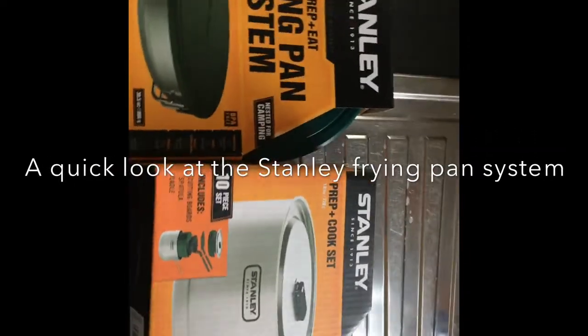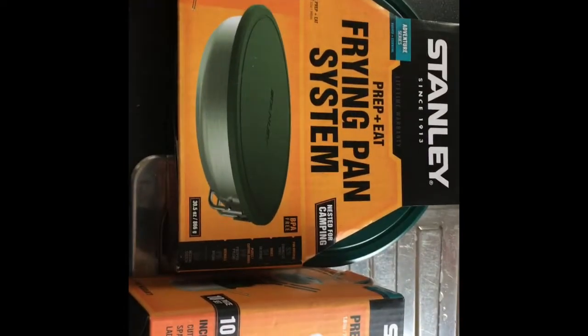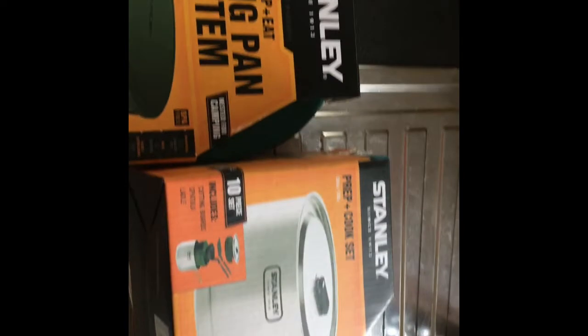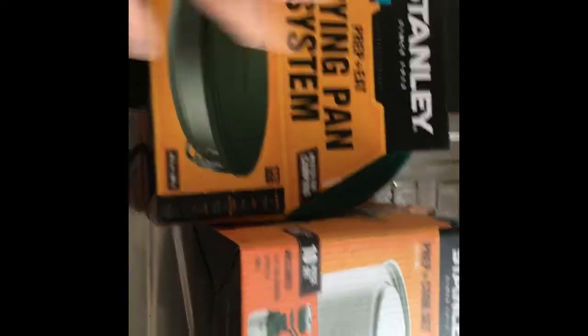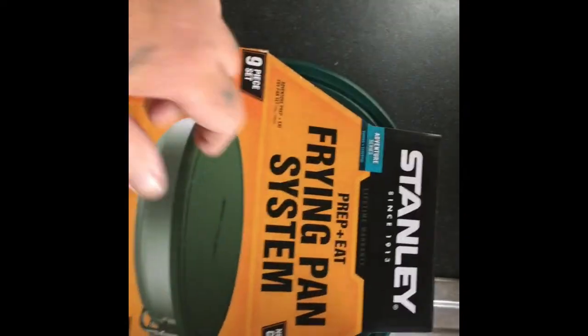Hi guys, just thought I'd show you two new bits of kit I've got for the van for me and Michelle. We're sick of having pots and pans chucked everywhere taking up space, so we've got more compact things now. This has got two bowls in it which I'll show you another time, but I'll just show you this frying pan first.